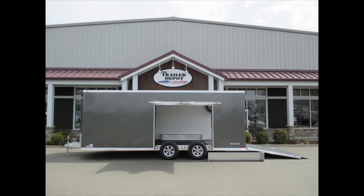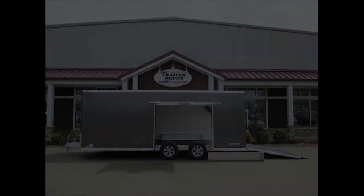This is Mike from the Trailer Depot doing a video on a Raven 8.5x20 plus 2 car trailer — 20-foot plus 2-foot wedge, 5,200-pound axles. You can find us on the web at thetrailerdepot.com, like us on Facebook, check out our YouTube channel, or check us out on Instagram. We'd love to have you come check us out — thanks, and we'll see you next time.